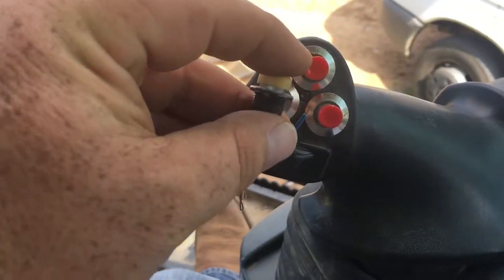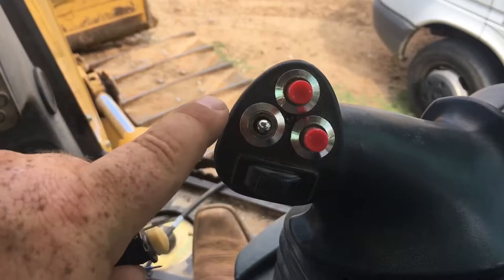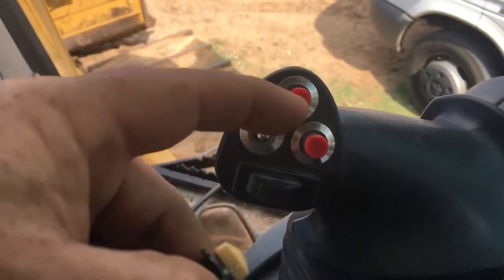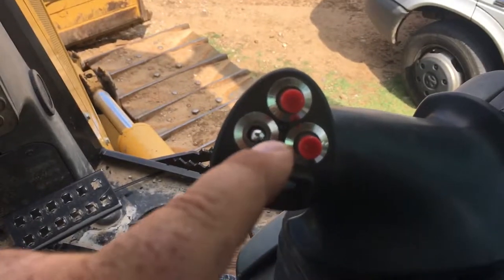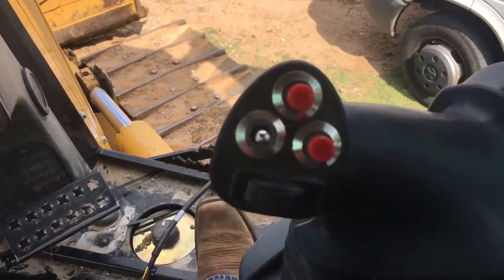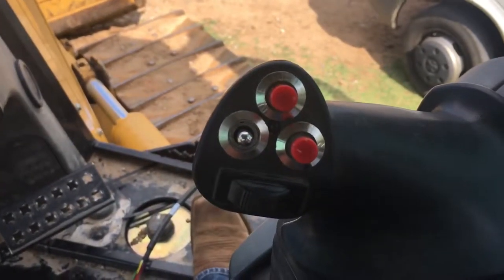Originally we had a momentary for blade shaker control installed in this port here. We disconnected and cut that out of the circuit, put our PCB back inside of the joystick, took the other two sealing plugs out, and installed the toggle switch on the far left side and the two momentaries on this side here.